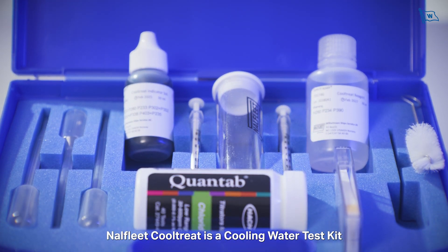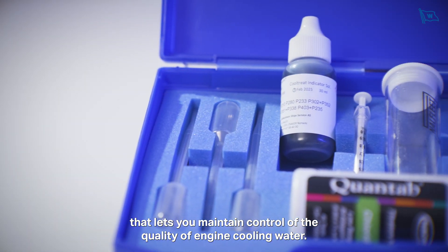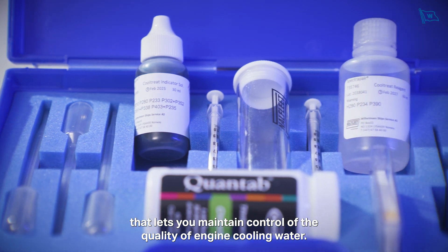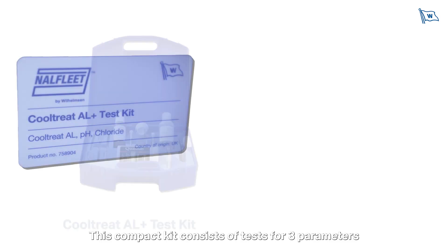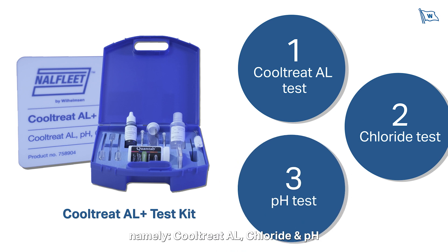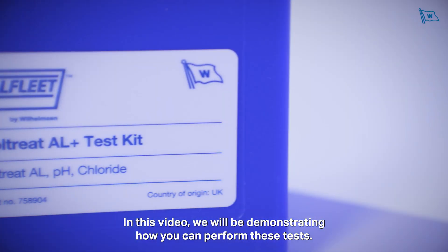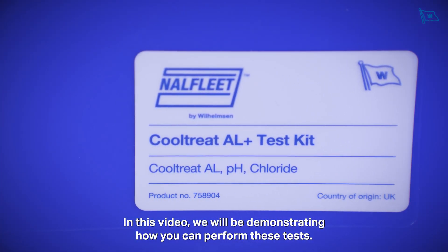Nalfleet Cooltreat is a cooling water test kit that lets you maintain control of the quality of engine cooling water. This compact kit consists of tests for three parameters, namely Cooltreat AL, Chloride, and pH. In this video we'll be demonstrating how you can perform these tests.